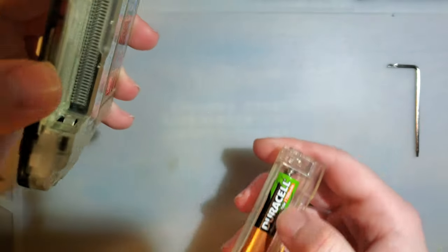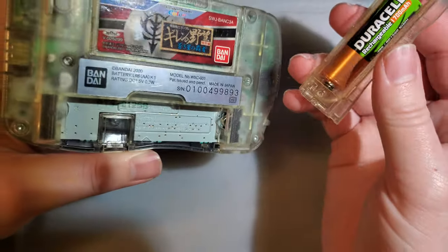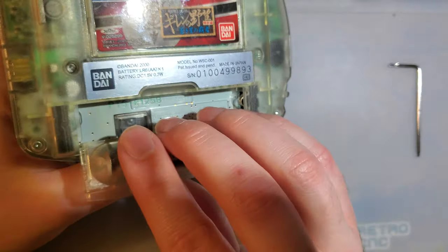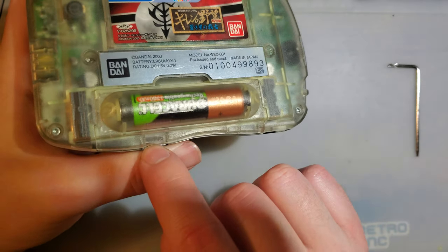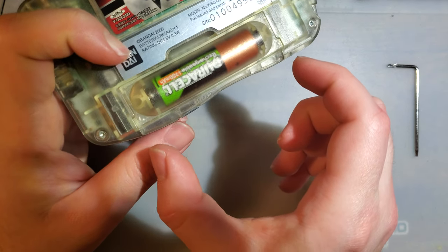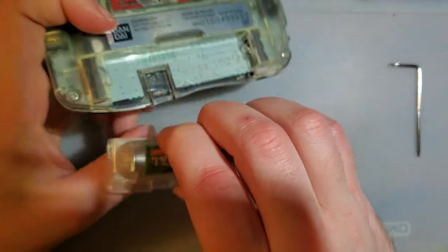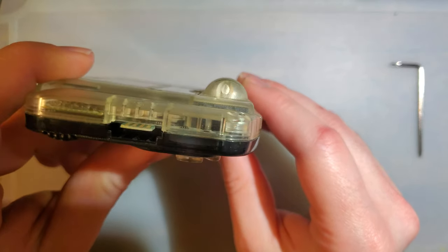It uses this weird battery sled. I don't really like it, because if you lose this sled you can't really power the thing. But I'm assuming they did it that way — I'm just speculating — I think they made rechargeable batteries matchstick-style that you can slot in here instead of having a bulging double-A holder. But I don't know, just a guess on my part.